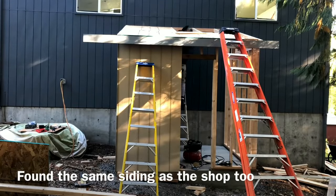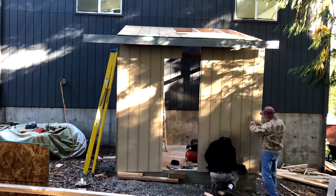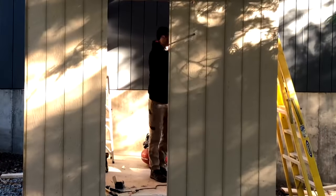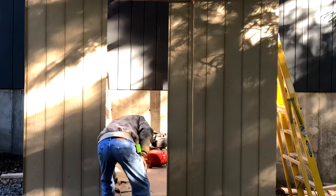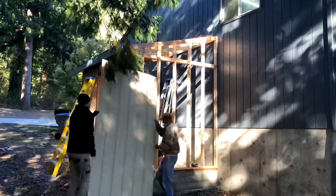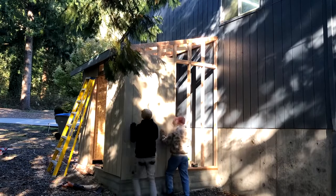I felt pretty lucky that we went to the local Home Depot and were able to match the siding exactly between the shop and the shed. It's an OSB-based strand board siding and it matched the shop absolutely perfectly, so we didn't need to do any custom ordering.